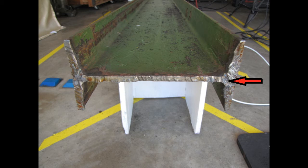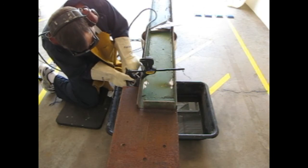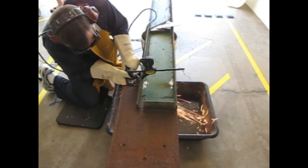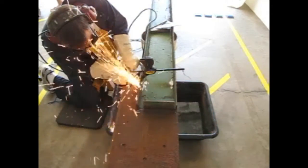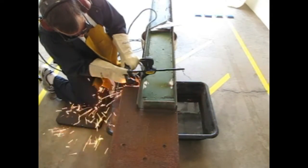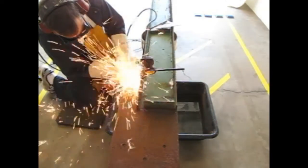To fix this, I'll try gouging the center out instead of cutting it. Let's try the new plan on the other side. So far, so good. The molten steel in my face means I'm at the center, so I change the angle of the torch and start blowing the steel downward into the water.